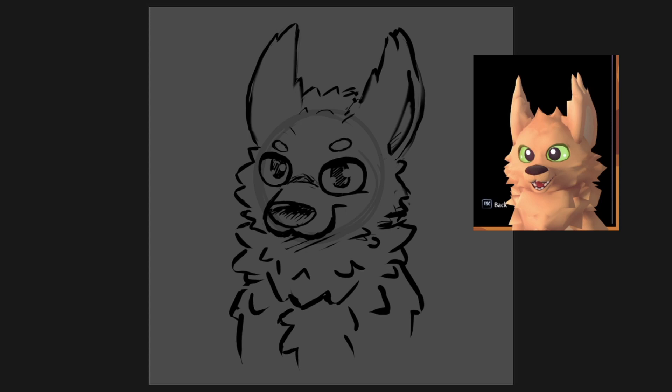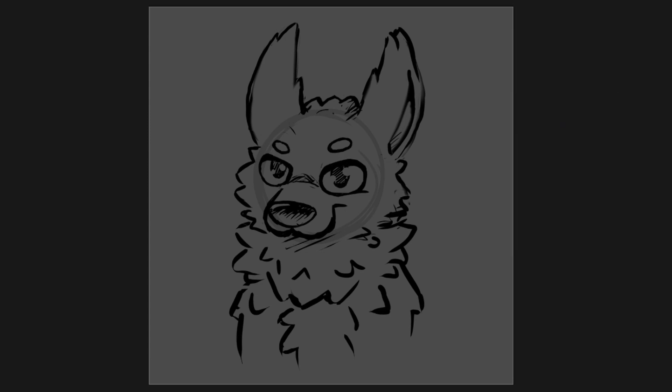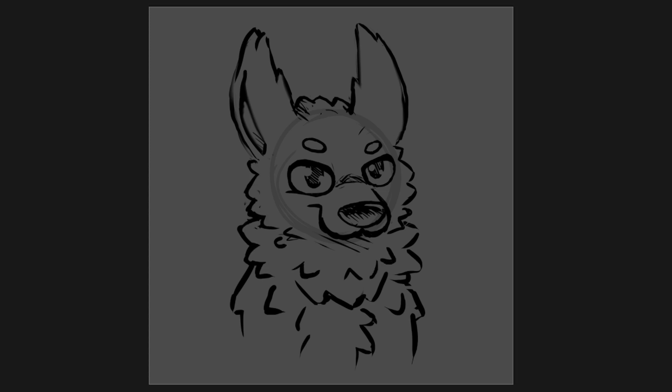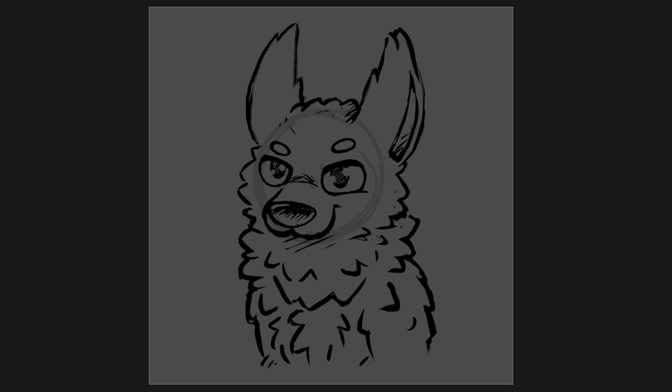I figured out how to do all that for VRChat and also exported it so I can use it as a VTuber model. I've had like two streams with it already and I'm kind of loving it — it's a lot more expressive than my old one. The old 2D one has a certain style and vibe to it too, and maybe I'll return to a 2D model at some point.